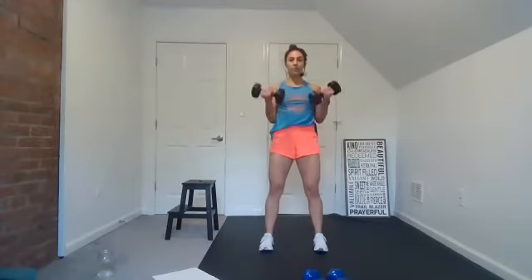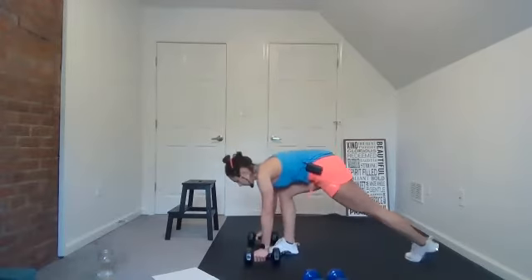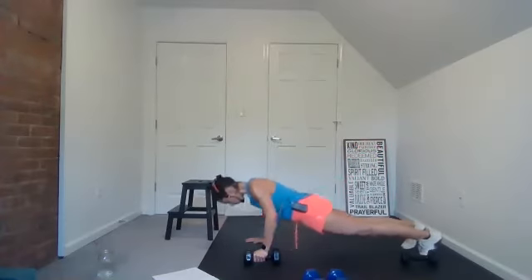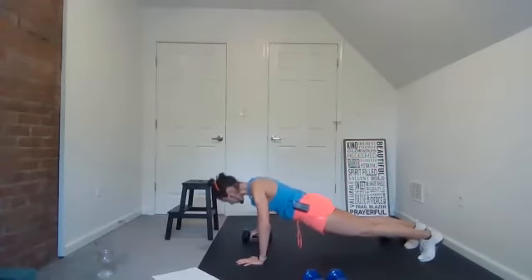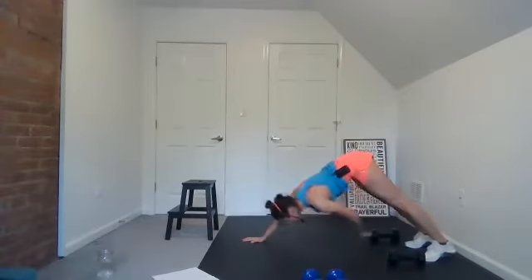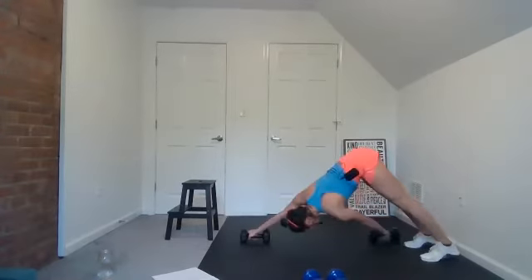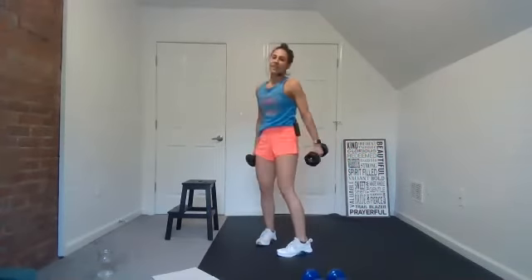Use your breath — belly breath. Drop into your body, connect with your body. Good, back to the ground — push-up, transfer. First Peter 1:2 tells us God has chosen us, called us, set us apart as his holy ones, to go out to love others, to spread the word of the gospel.